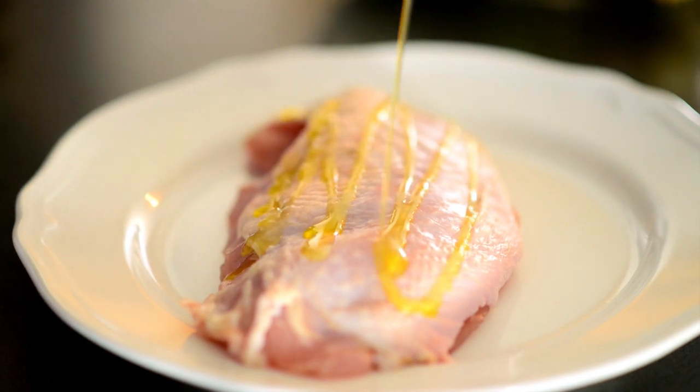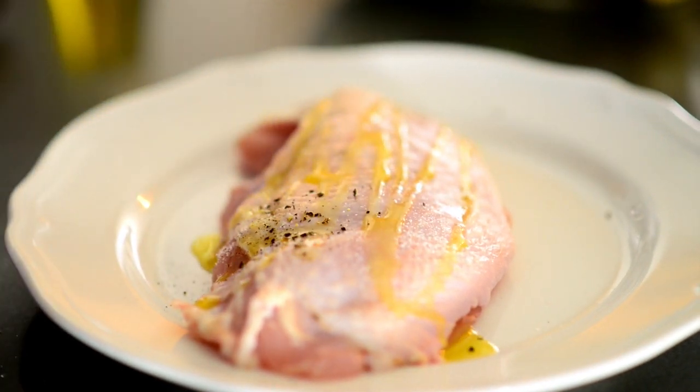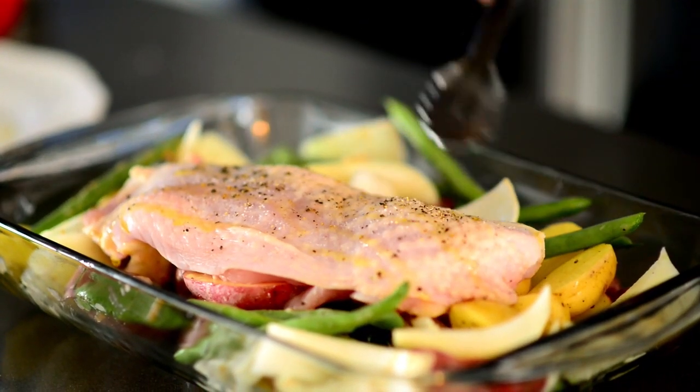Now turkey breasts are a great and inexpensive source of protein. We just need to drizzle the breast with some salt and pepper and olive oil and then arrange it on top of the veggies so that they act as a rack.